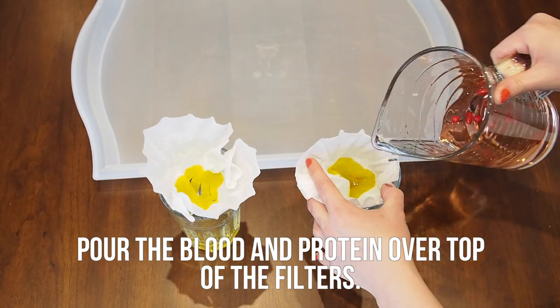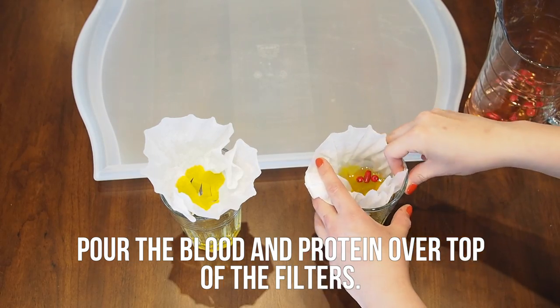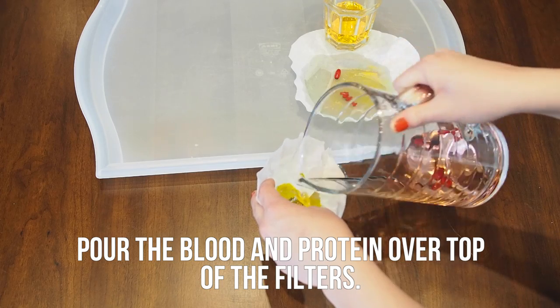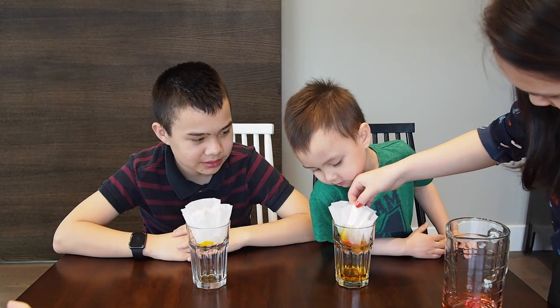Now, pour the blood and protein mixture over top of the filters. Be sure to hold onto the side of the filters as you pour, so that it doesn't fall in like it did here.